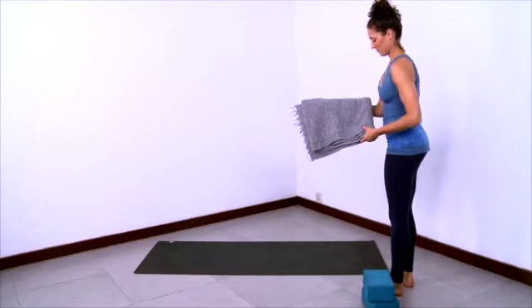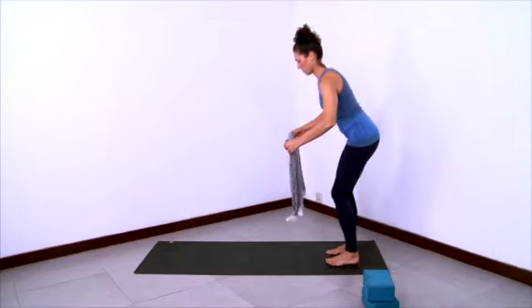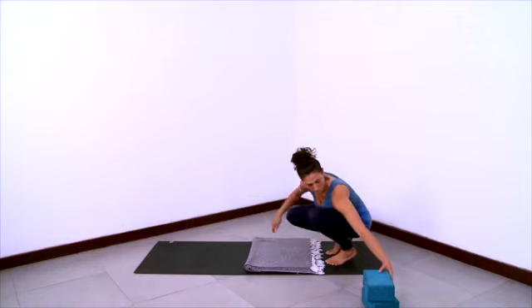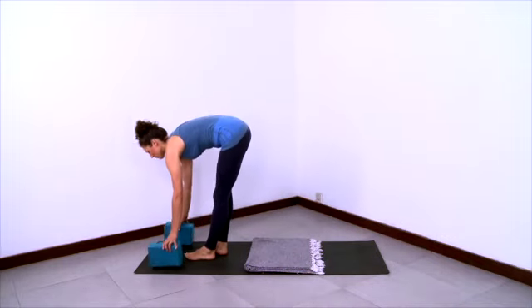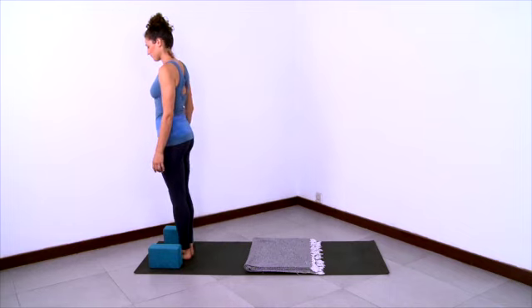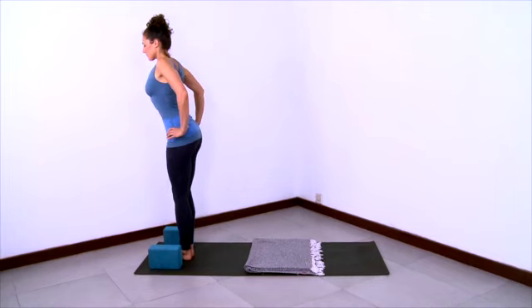Now we'll get ready for a deep low lunge with the back knee down. Place a blanket on your sticky mat as you see here, and that will be the padding for the knee that will drop down. And then stand at the front of your sticky mat with a block on either side of each foot. Stand tall in mountain pose with energized legs.